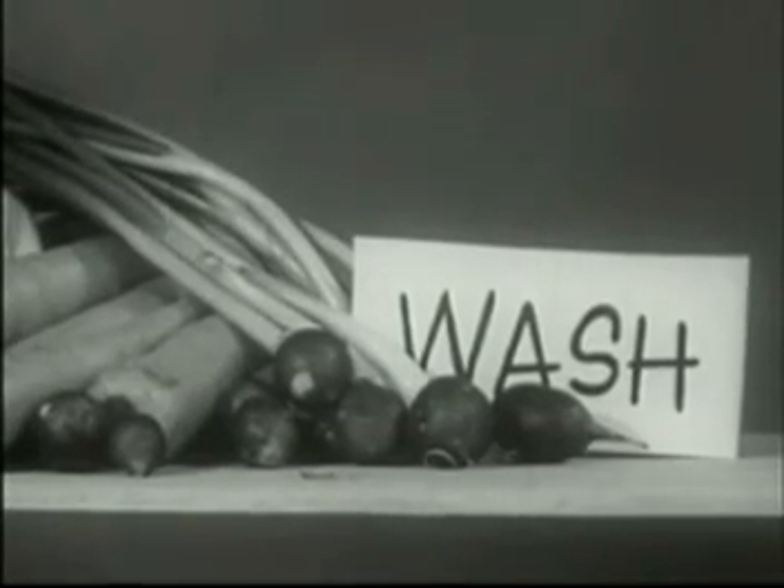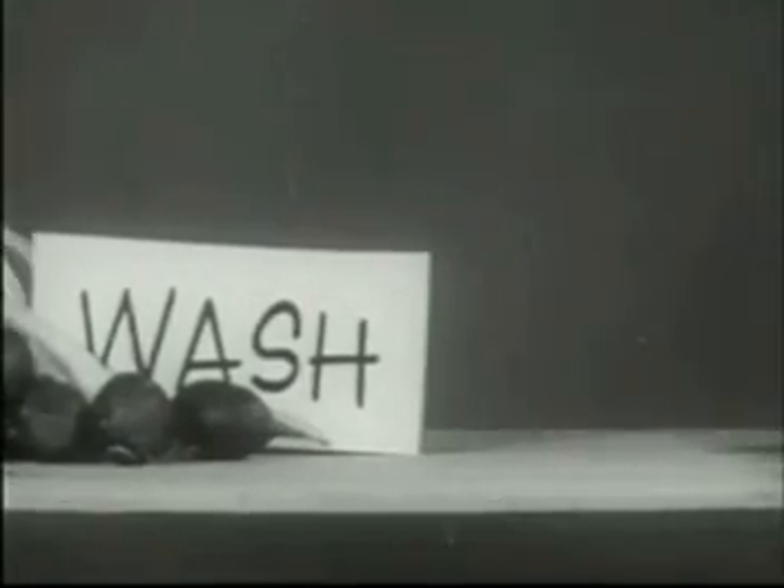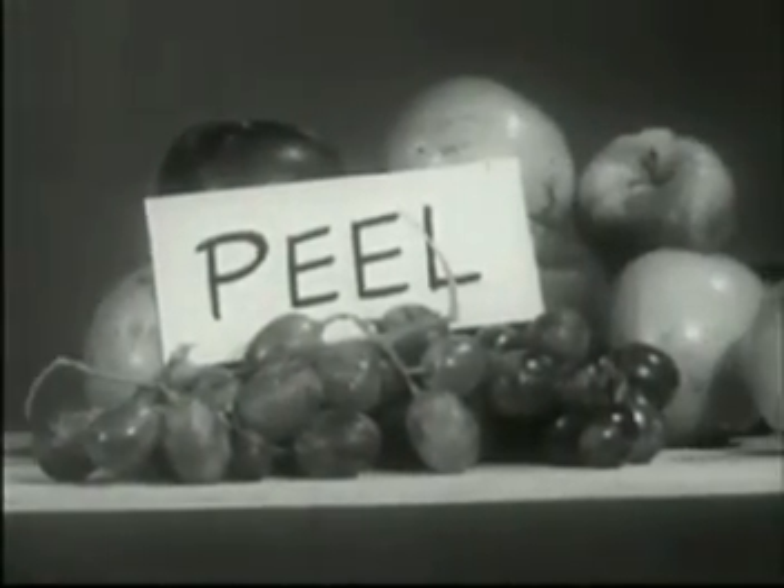Scrubbing vegetables and peeling fruit makes the food perfectly safe to eat. Most inanimate things contaminated by fallout can be washed and used.